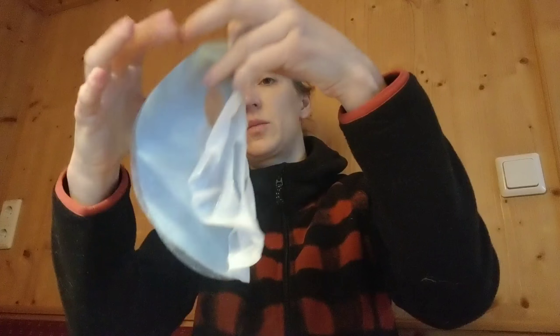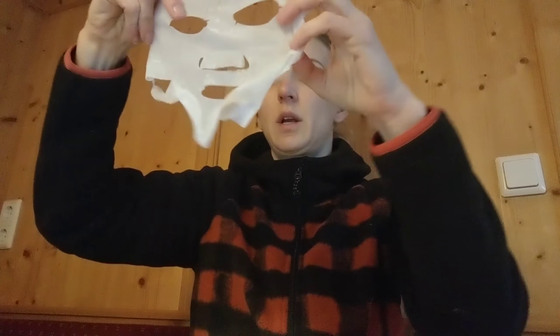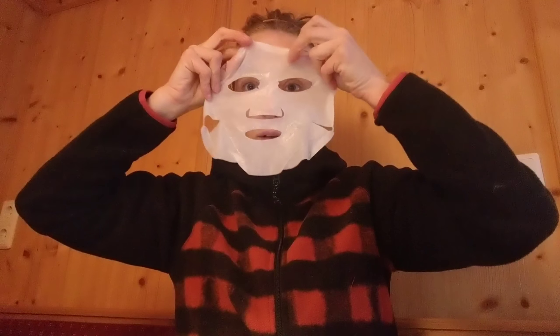So this mask comes in two layers. There's like this blue layer and then there's a white one that's soaked through. I'm going to put this one on our face — and you also get to see what you look like if you decide to be a serial killer.